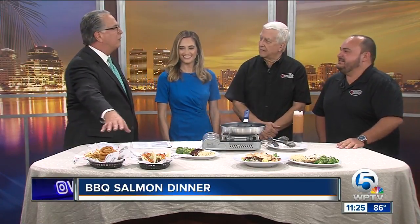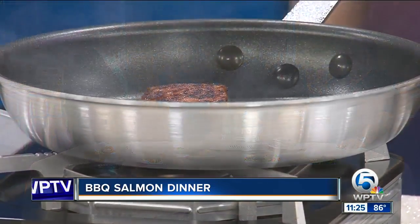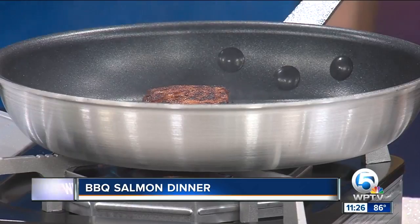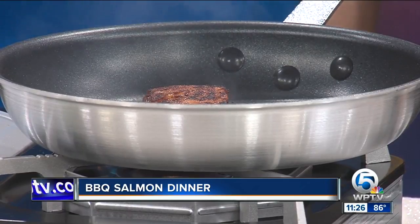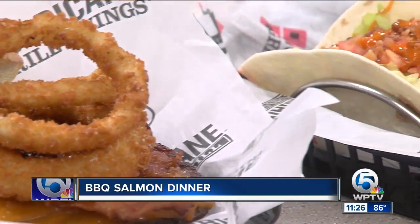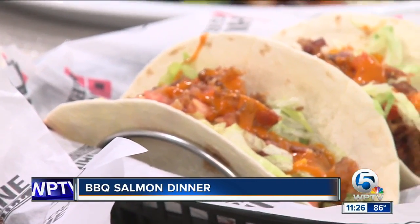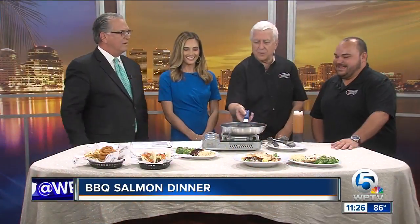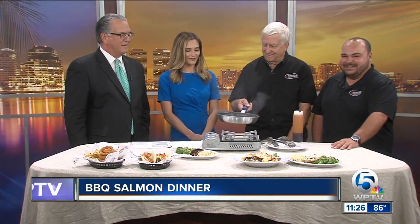We still have some of the old standbys — our amazing wings, amazing burgers, amazing tacos, and obviously some of our awesome salads. And we're transitioning a couple of stores — Jupiter and Lake Worth. We've got all the information on our website if you're interested in visiting one of the new restaurants. Thank you.